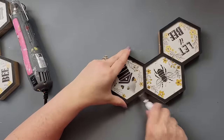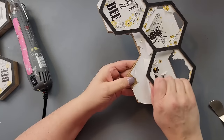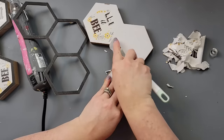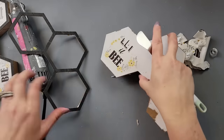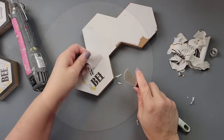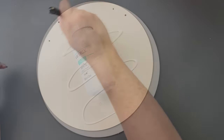Once I got it all off, I pulled off as much of the paper from the back as I could, then removed all the paper from the top — scraped the top layer off, spritzed it down with water, let it sit for about five minutes, and scraped it all off. Then I took this wood round from Dollar Tree and painted it white.